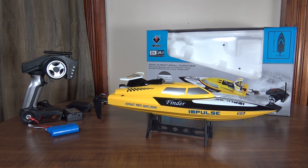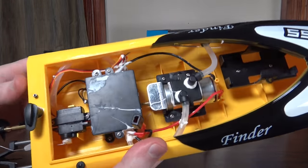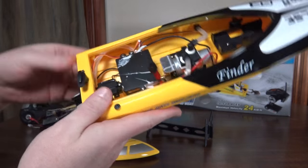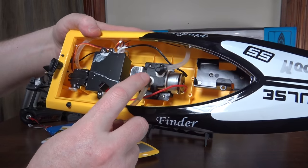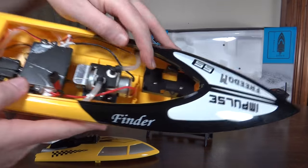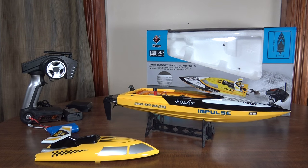It does have water cooling. It has a little plastic scoop on the back of the boat to take water in and then shoots it out the side. That goes through the motor and also through the ESC, so it is water cooled. That's our battery tray up there in the front, and that's really all there is to it.